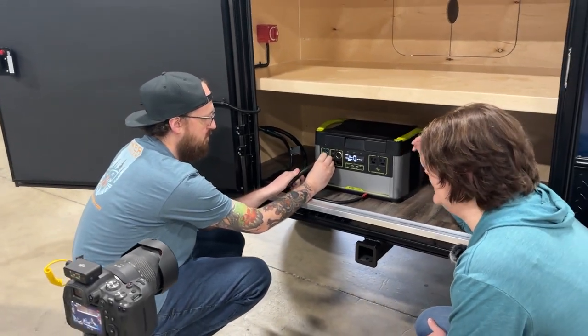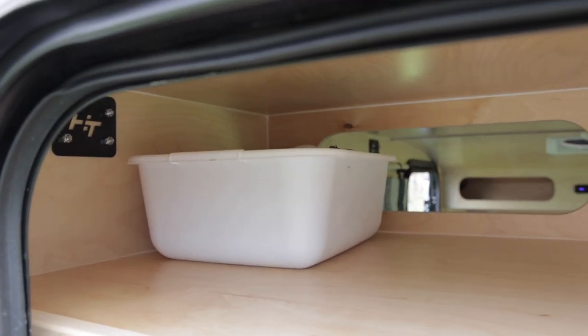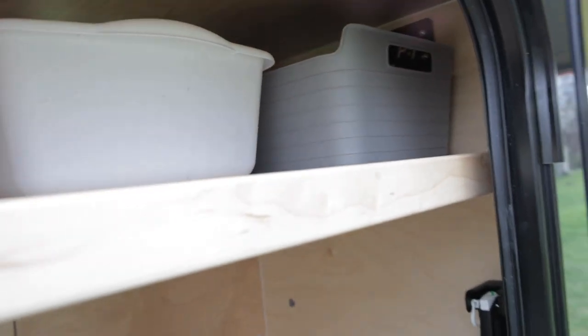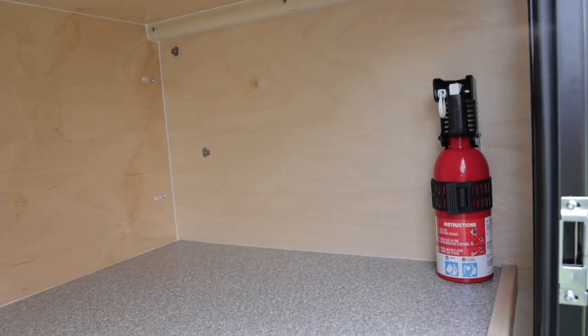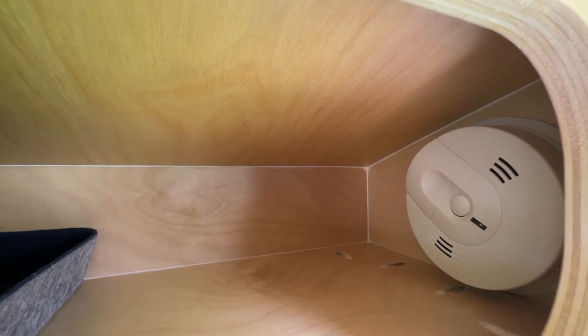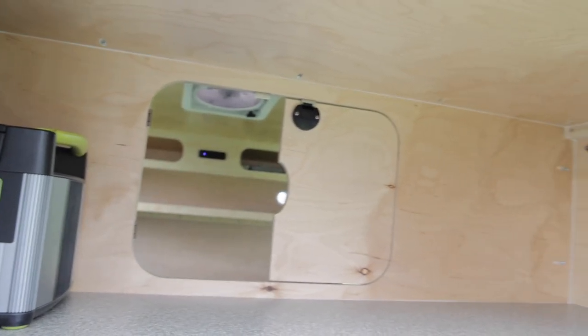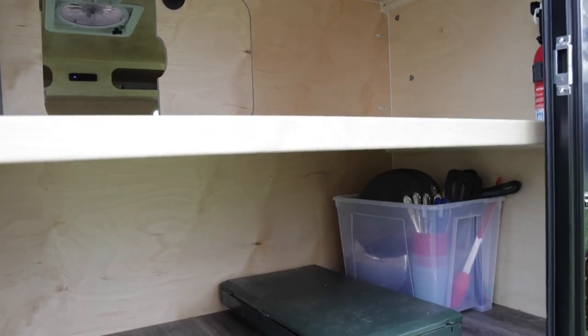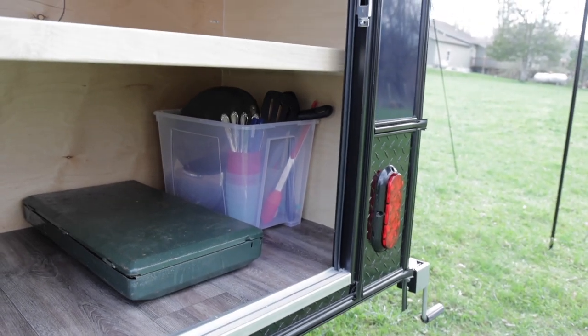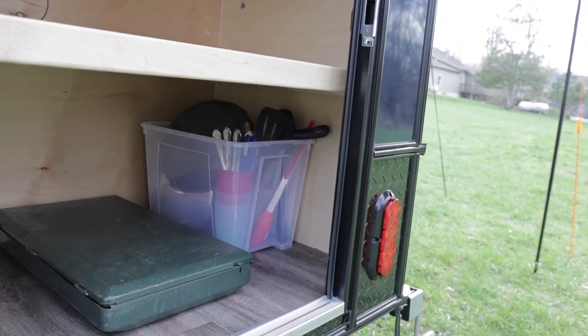On the top we've got a few tubs in the pass-through with essentials we feel are critical. We include a fire extinguisher. We also have a smoke detector in the front porthole at the front of the trailer. Down here we have an optional stove for a renter situation, along with some utensils and cooking equipment.